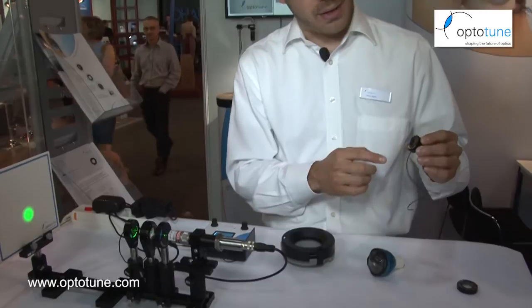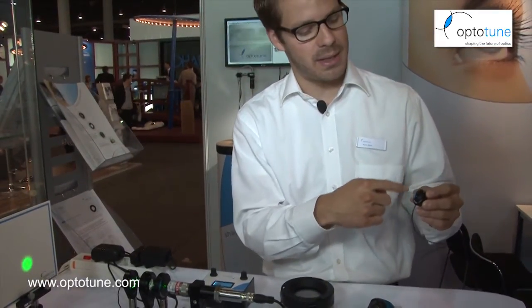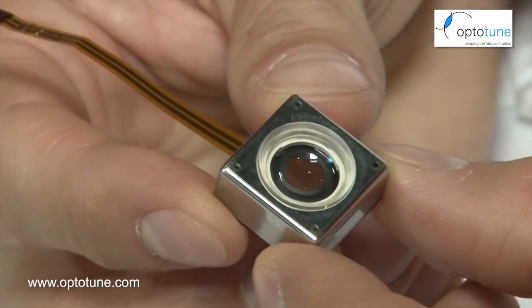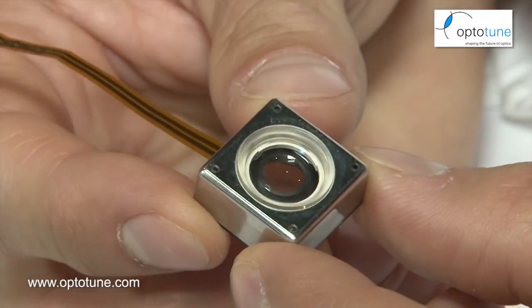We also have electrically tunable lenses. In this case there's a coil on the outside of the lens, and when you put current through the coil it pushes down on the membrane and it deflects — kind of the same principle as the mechanical version, but controlled by current. The smaller one uses the same principle, just a bit smaller and faster.